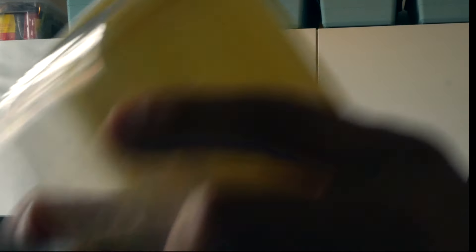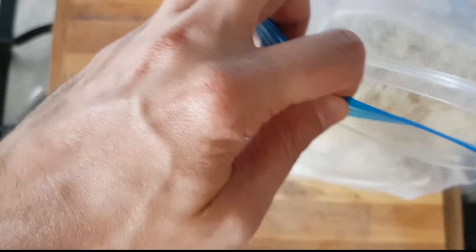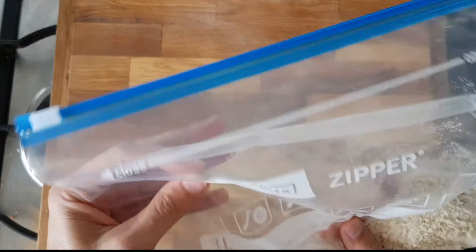You can store these in a resealable container in your cupboard or pantry for a few weeks. If you want it to last longer, you can also put the panko in a freezer bag — a zip-lock bag — and then put it in the freezer for a couple of months.